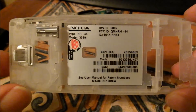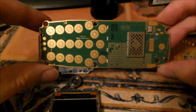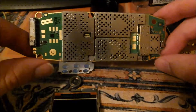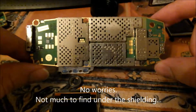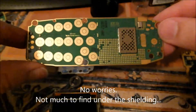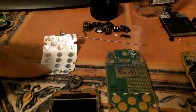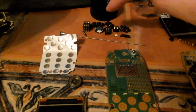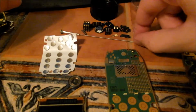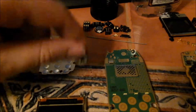Moving on to the next model, we have the 3589i. There's a lot of shielding on the back of that. You've got the mylar for the buttons, LCD screen, and then all of your connectors and external antenna. All of these have very, very small amounts of gold plating on them, but it's worth salvaging anyways. And you have neodymium magnets.